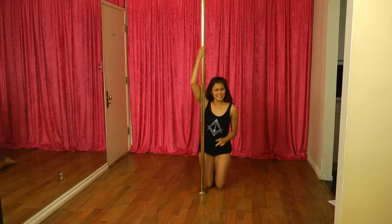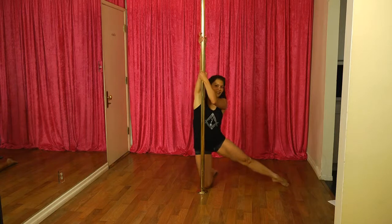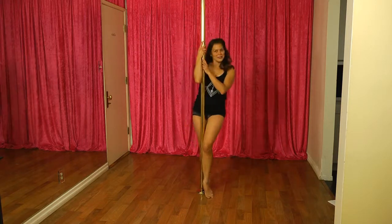If this is really easy for you, then you can try going into a climb. And that's the low lift spin.